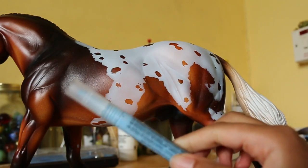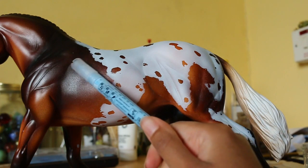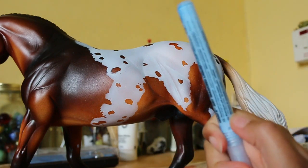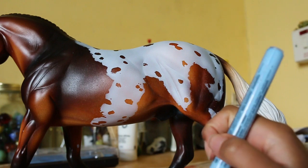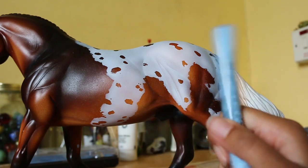So basically what I'm gonna do today is I've got a couple of little white markings to do kind of along the side and down his legs. I'm gonna do that with the pen, and I'm actually gonna have the camera on this time so I can show you how I did it, and hopefully it'll help you.